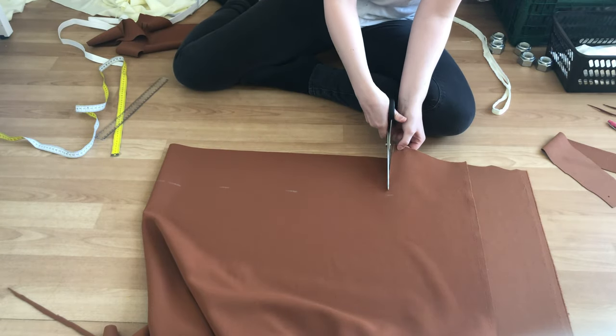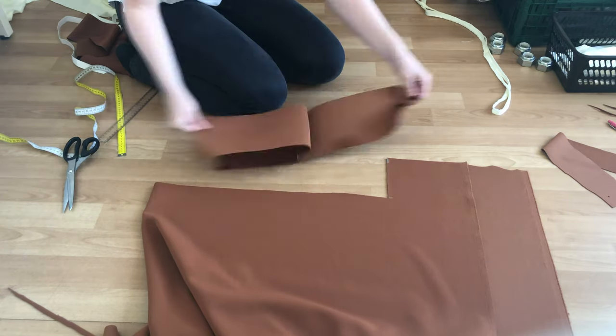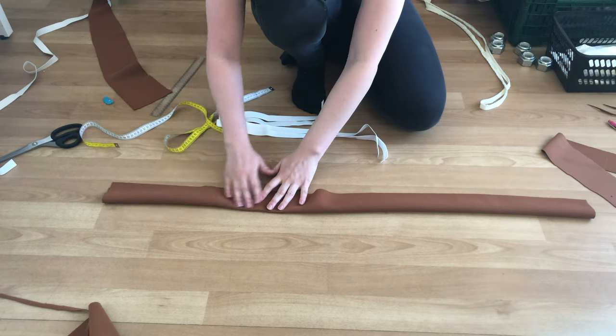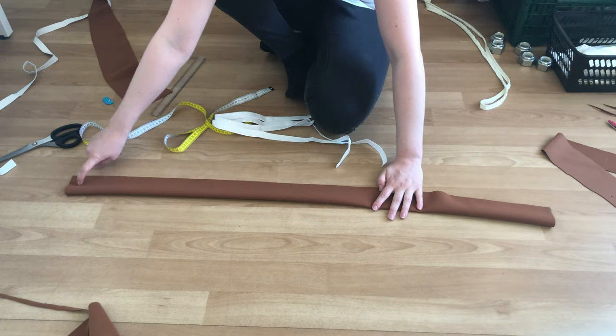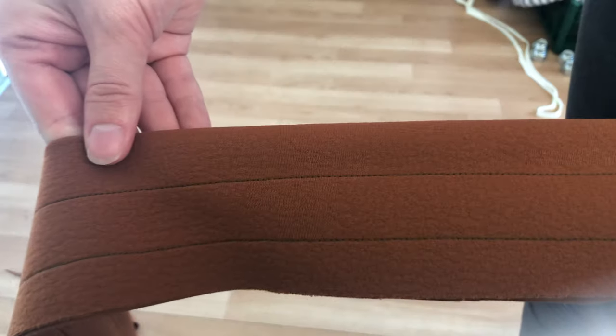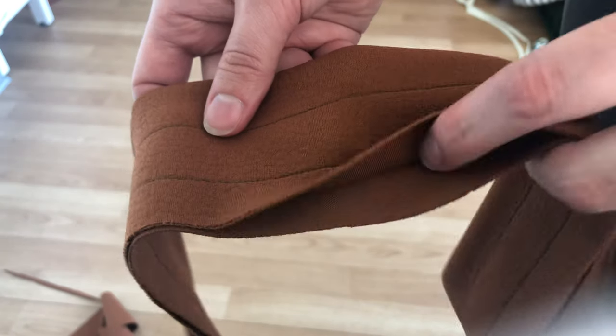Here I am cutting out the waistband. It's better to make it too wide than not wide enough. Fold the waistband wrong sides together and sew two channels. I made the channels a little wider than my elastic to make sure I could get the elastic through. Here you can see a close-up of how my channels are placed, and then it's time to pull the elastic through.